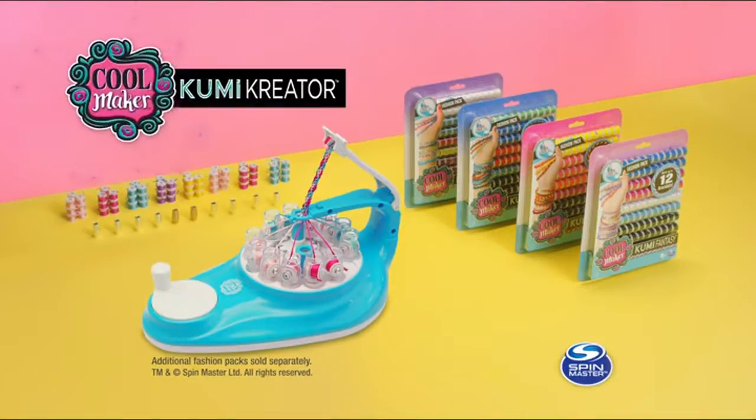The new Koolmaker Kumi Creator. Additional fashion packs sold separately from Spin Master. Kumi puts the OMG in DIY.